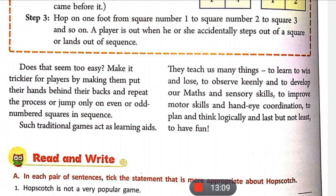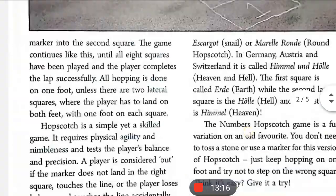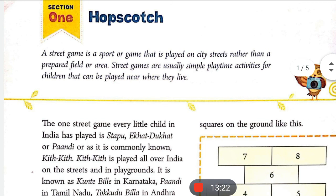So this was the complete explanation of the chapter Hop Scotch. You can give me your feedback on how the explanation was. If you found this video beneficial, please give it a like, leave a comment, and if you are new to this channel please subscribe. See you in the next explanation — bye bye!